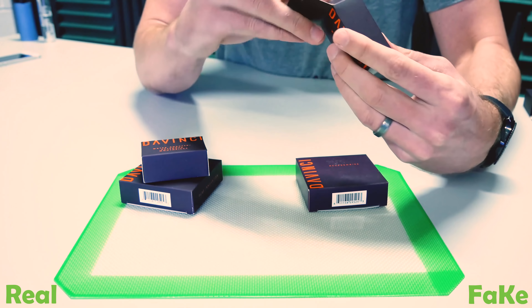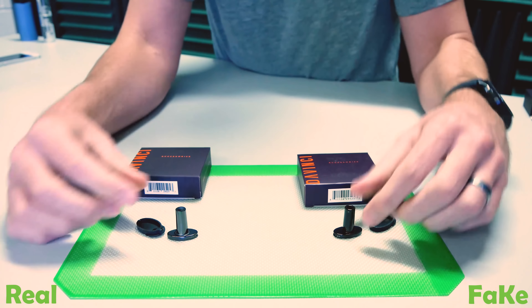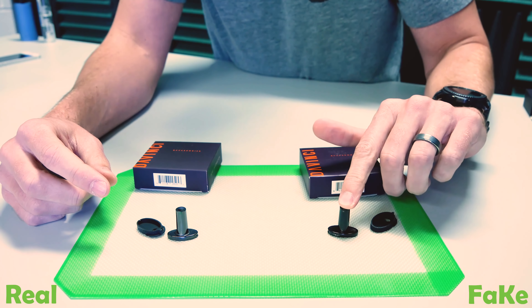Something I noticed with all these pieces — according to DaVinci's website, these are made out of zirconia ceramic. These fake pieces to me look and feel like they're just made out of straight ceramic. I could be wrong about that — counterfeiters usually don't provide a materials list. But you can obviously see a difference: the real one has more defined corners and better edges. As far as the silicone pieces go, they look pretty darn similar — if you put two side by side, I would never be able to tell you which is real.